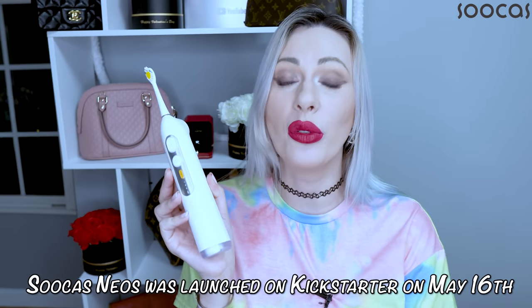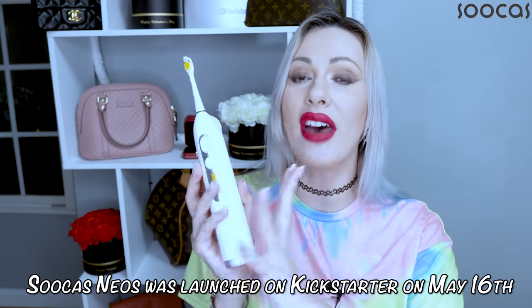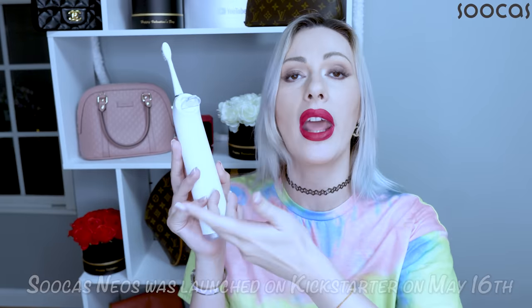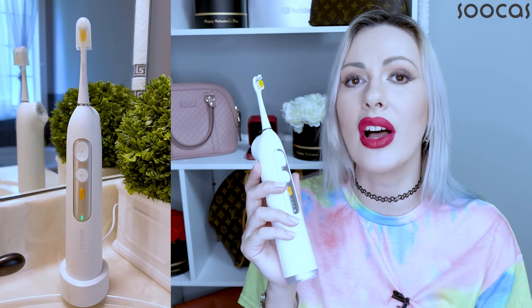This is a two-in-one flossing and toothbrushing toothbrush. It has a water tank at the back of the toothbrush where you can fill the water in. It comes with a 100-milliliter water tank installed inside the brush. You simply put in water and you are brushing your teeth while flossing them at the very same time.